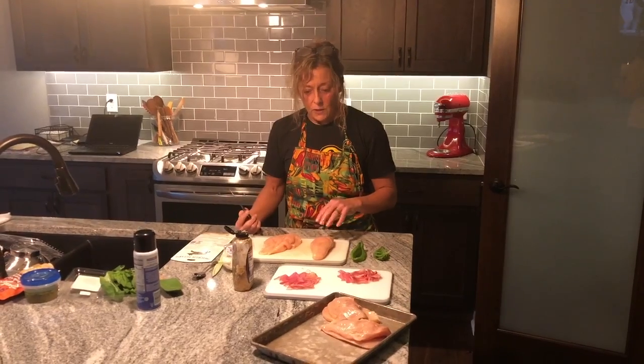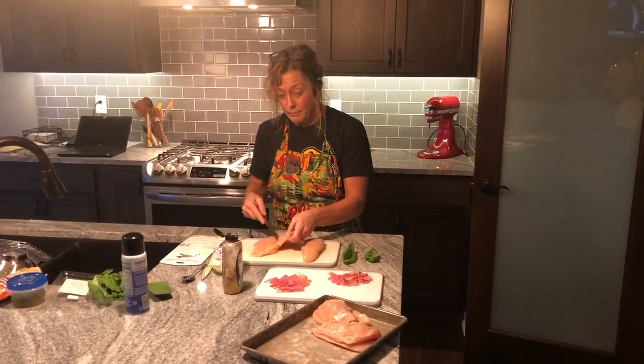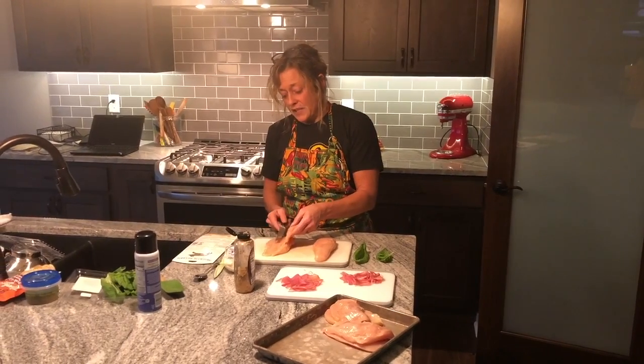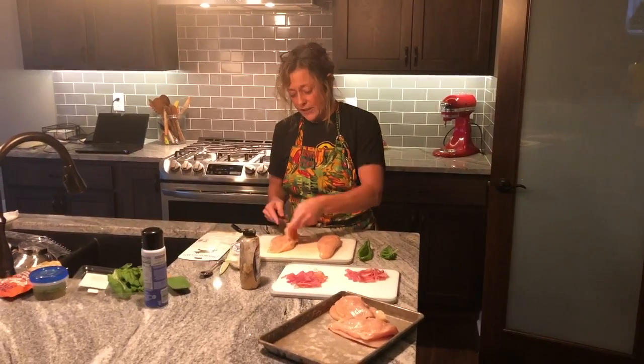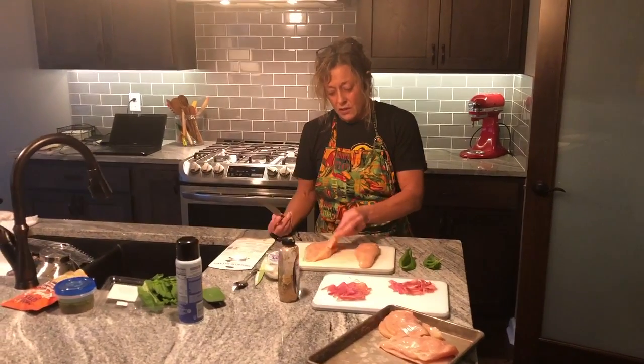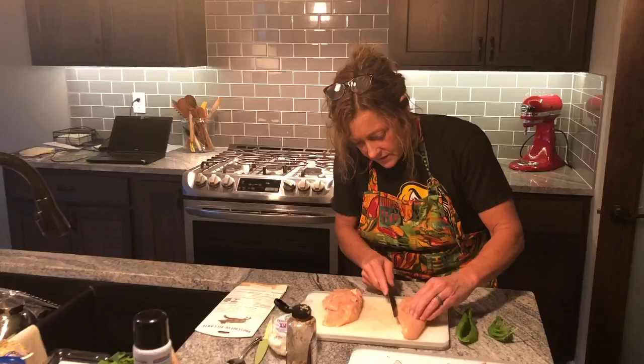So I've got two chicken breasts already done. I bought four in total. All I've done is I've started to butterfly the chicken breast. You kind of find that thickest part of the chicken and you want to try to cut it over, but you're going to leave probably three-fourths of an inch to an inch attached. Let me take this last one here.